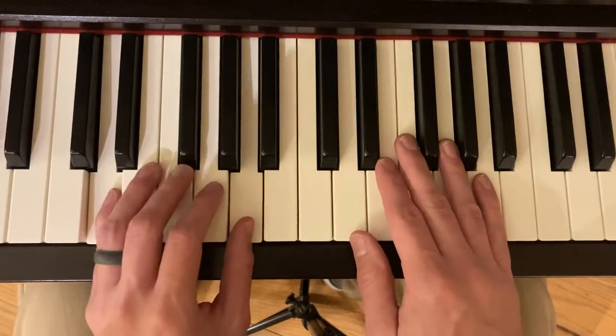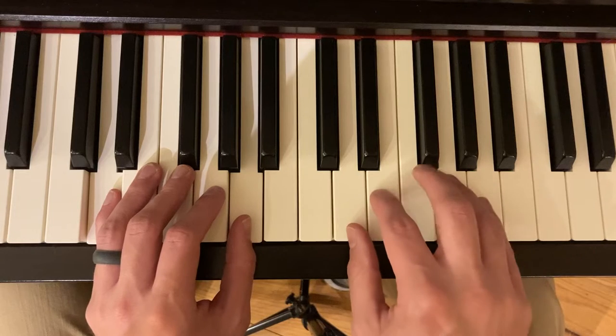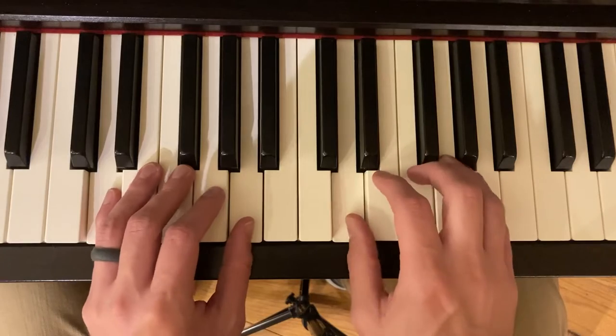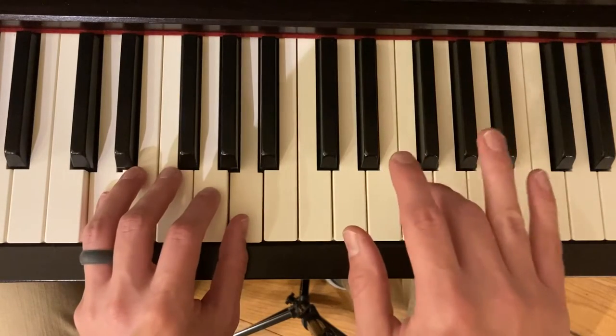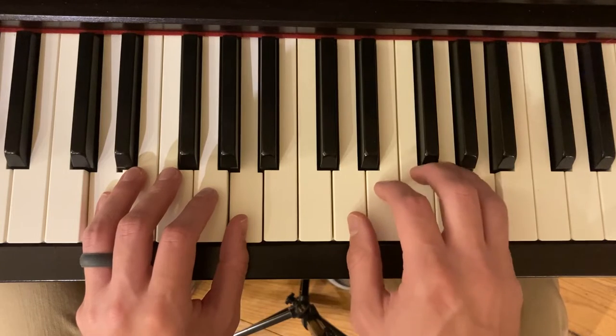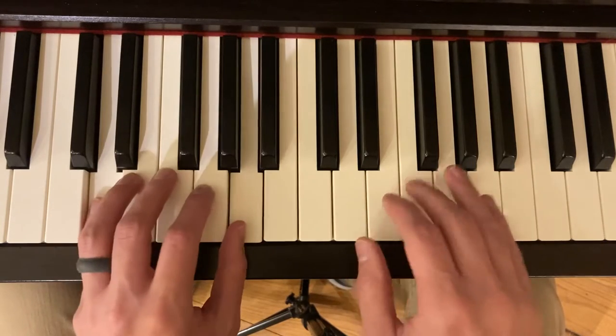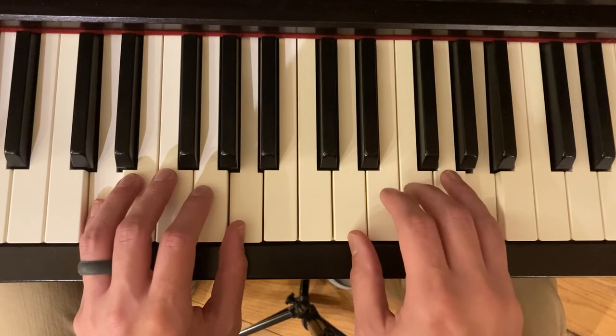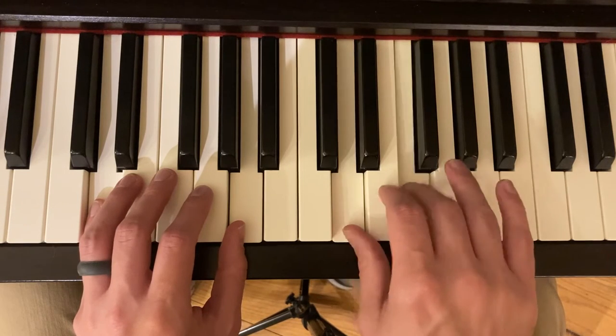And now we're going to hold it. We have some ties — we're going to hold it while our right hand plays this F right here. Then we re-strike. Let your hand bounce and then come back down — two, three, four. Measure nine: lots of steps, but here we're going to skip. Skip down, skip down, skip back up.